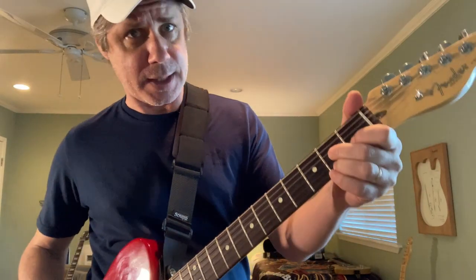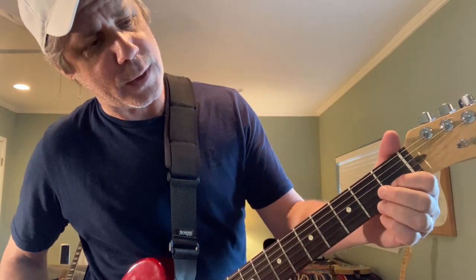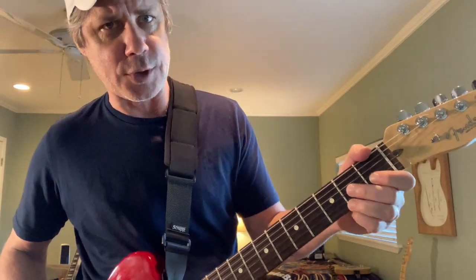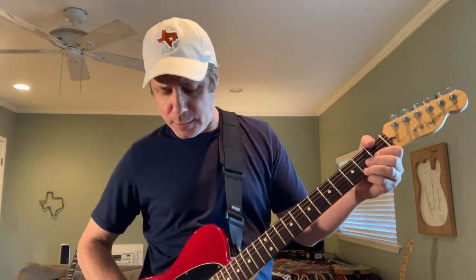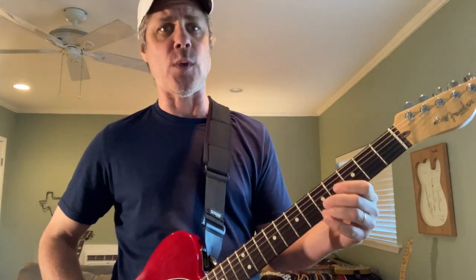Chapter two starts from the D seventh position. Think about making a D seventh, but we're only using the top two strings. Index finger on the second string first fret, ring finger on the high E second fret — top two strings of D seven. I'm going to pick the B string first, take the bender up, and when I get to the top, pick the high E second fret next to it. Then let the bender down about halfway.